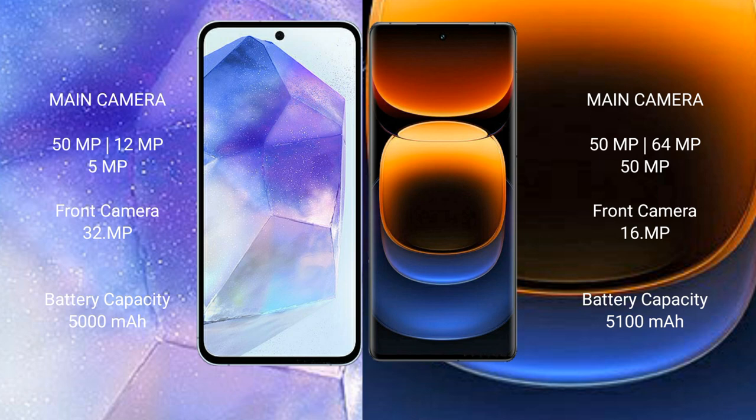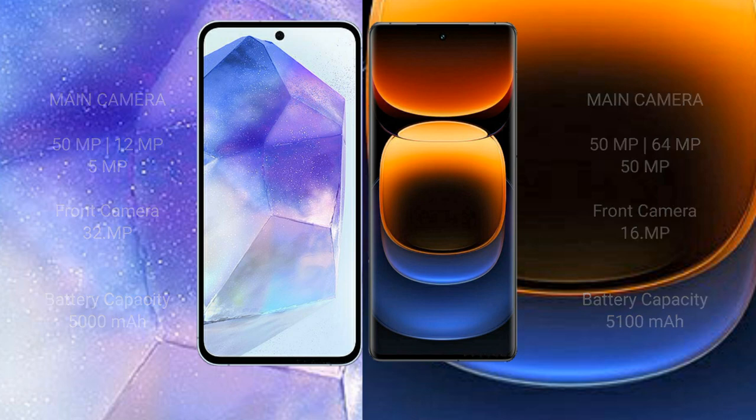Samsung Galaxy A55 has a 5000 mAh battery with 25-watt fast charging support. Vivo iQOO 12 Pro has a 5100 mAh battery with 120-watt fast charging support.